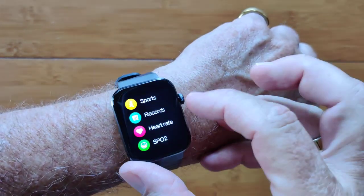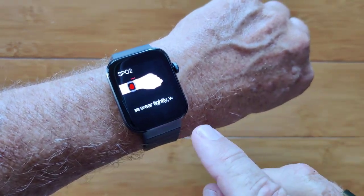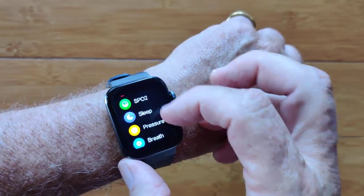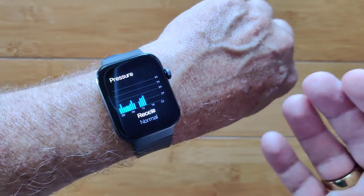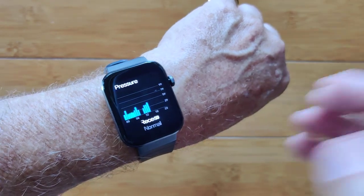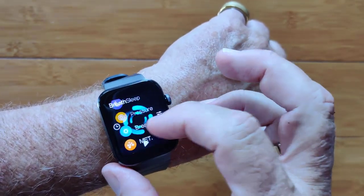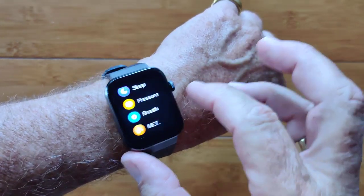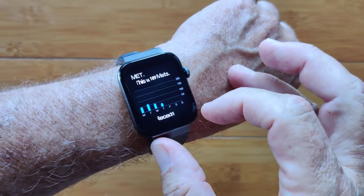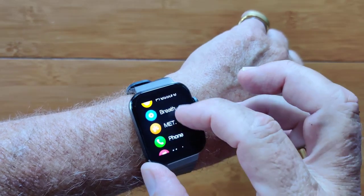Records is just your step count stuff. Heart rate is available, and you do have blood oxygen — it's an instantaneous reading, not a background monitor, but it does use the red diode. Sleep pressure is not air pressure or blood pressure; it's some sort of emotional pressure like fatigue. You have a breathing exercise, which is really well implemented. MET is a calculation the company Mibro created to show how well you're doing.